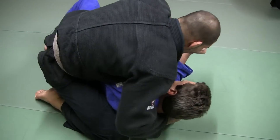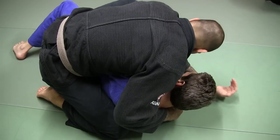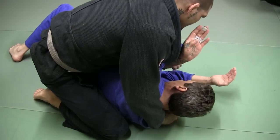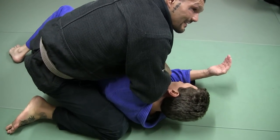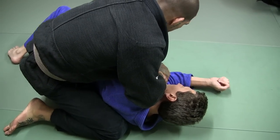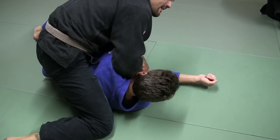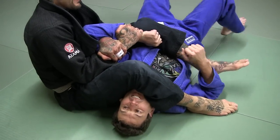He tries to turn to turtle — I'm not going to let him do it. Now from this position, what I'm going to do is reach up under his arm and catch his arm, going right to the Kimura position, just like this. Then I'm just going to walk this leg up high into his armpit, lean towards his legs, and swing this leg over and lay back.